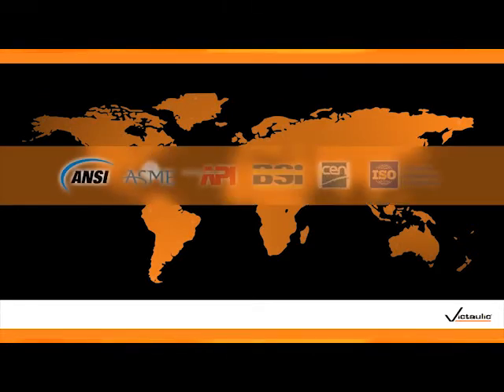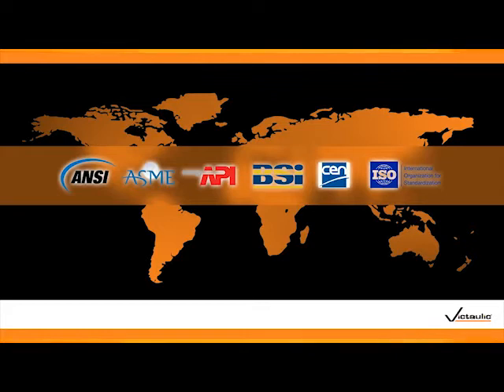Regardless of where your projects may take you, VicPress couplings, valves, and fittings provide superior strength, durability, and performance on pipe conforming to virtually every national and international standard around the world.